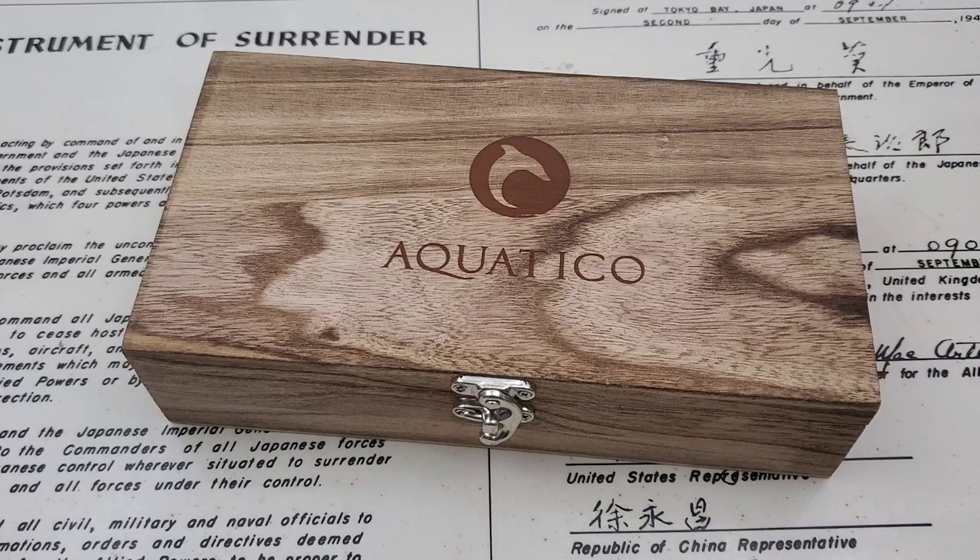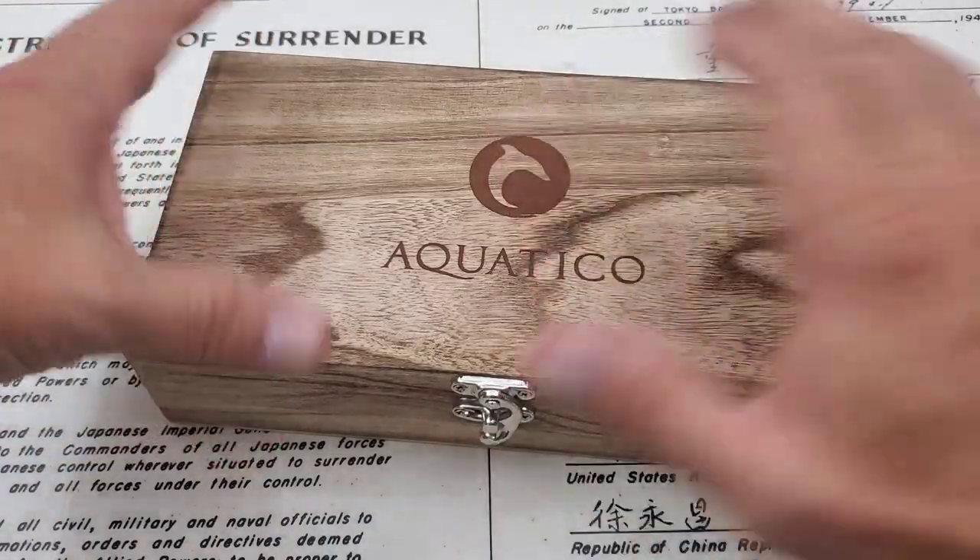We were chatting the other day — he sent me a picture while we were texting of what he was wearing, and it happened to be this watch. I mentioned I'd never looked at one of those and I'd love to check one out, and he was kind enough to send it out here to the channel for me to take a look at it. So this is his Aquatico Sea Star.